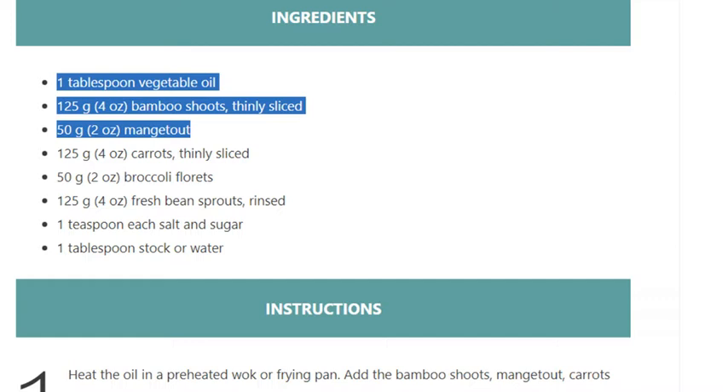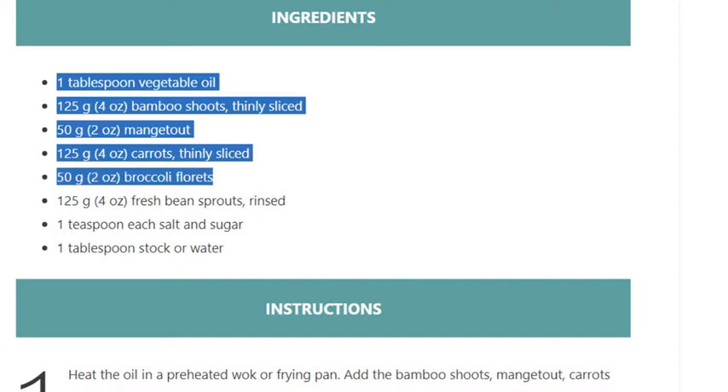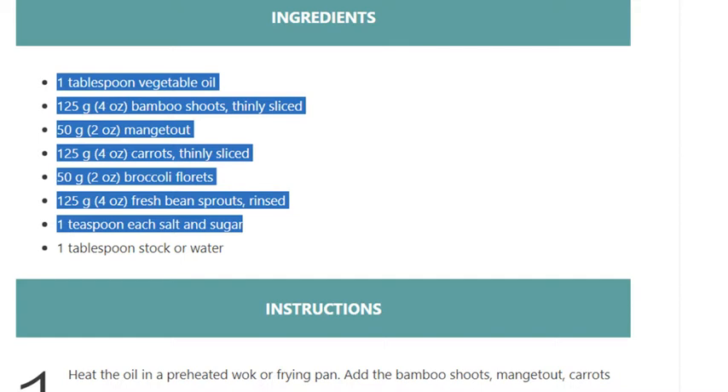125 grams (4 ounces) carrots thinly sliced, 50 grams (2 ounces) broccoli florets, 125 grams (4 ounces) fresh bean sprouts rinsed, 1 teaspoon each salt and sugar, 1 tablespoon stock or water.